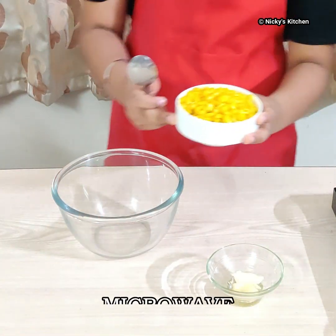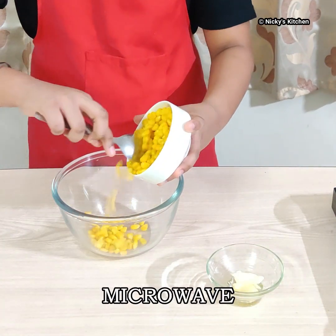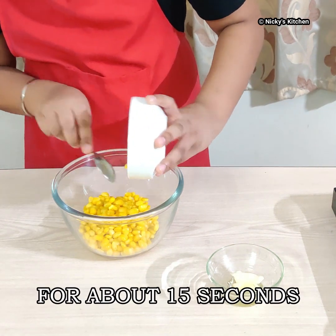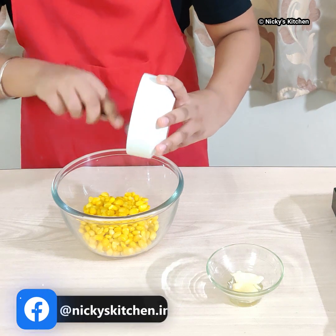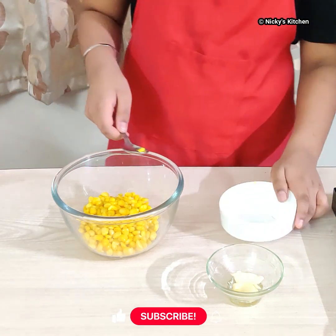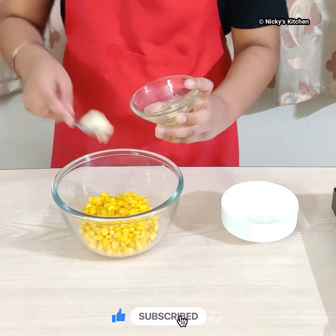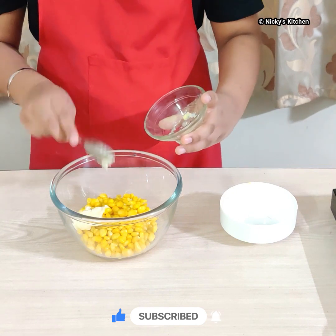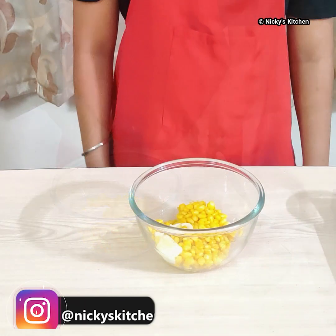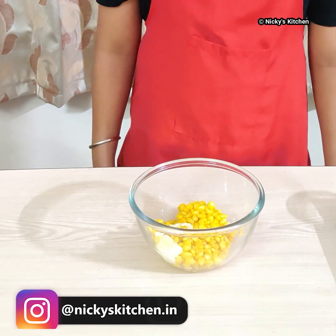First, we will add the sweet corn and the butter in a bowl and microwave them for 10 to 15 seconds. I have microwaved the corn and the butter.